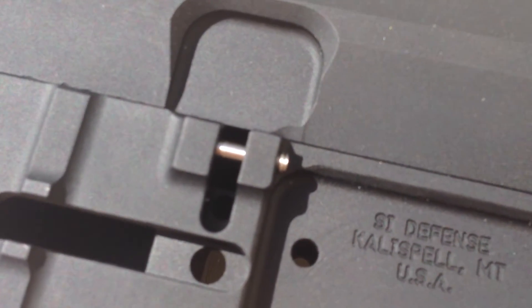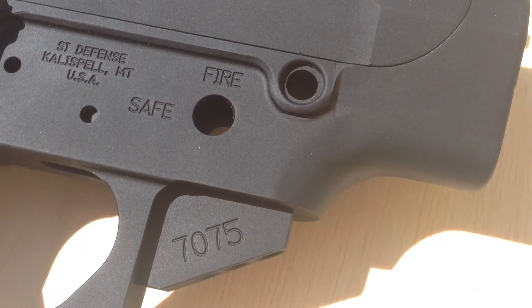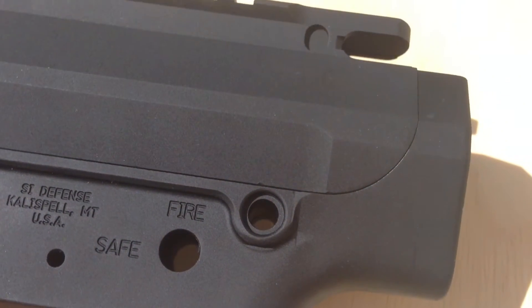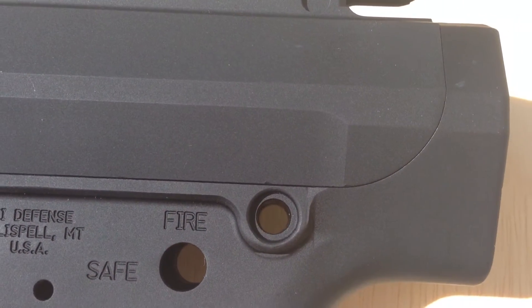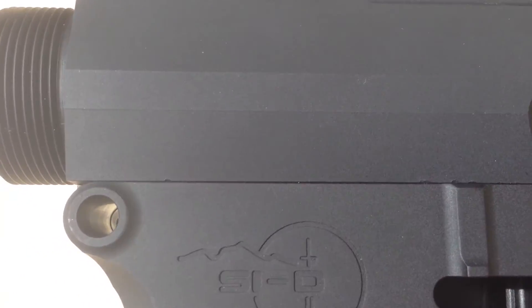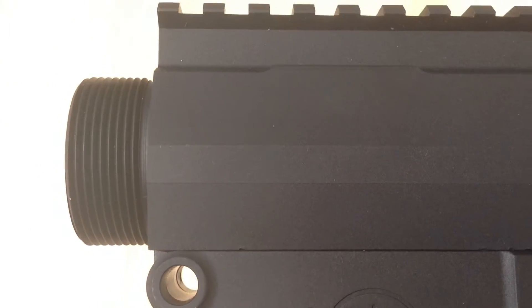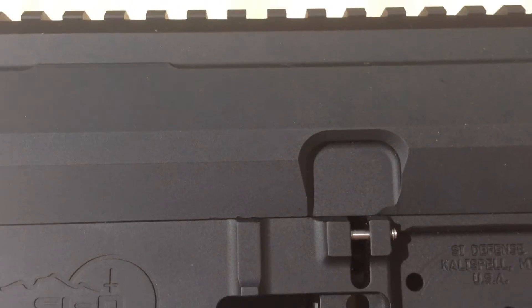There's a set screw on the bolt catch instead of a roll pin, which is always good. They have the custom trigger guard. It's a very tight upper and lower receiver — barely any wiggle and barely any play between them, which is expected. The front takedown pin hole is pretty tight.